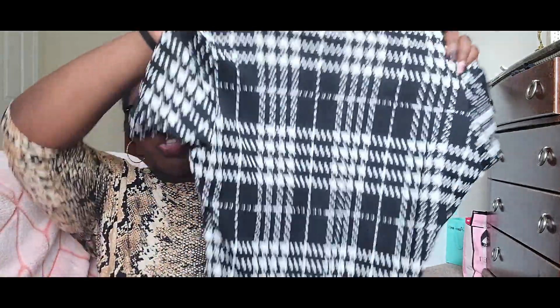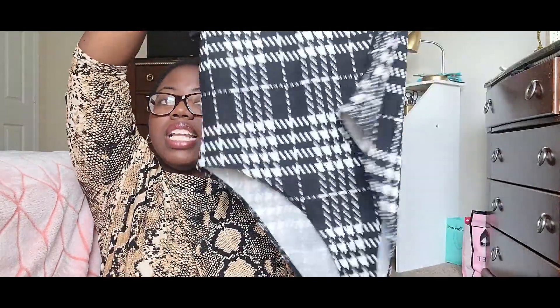The next bodysuit is black and white — I really like this one. I don't know what this pattern is called, but this is what it looks like. It's fuller in the back. This one has more restricted stretch — it's a little tougher to snap closed, but I was able to snap it. The other bodysuits are a lot looser to snap, but this one hugs your body more.